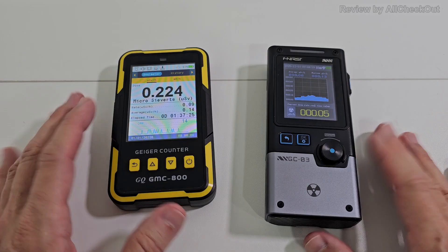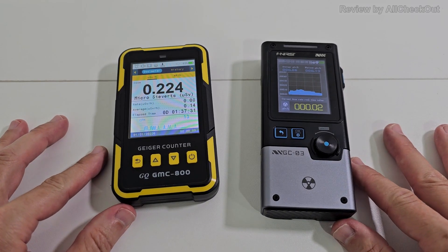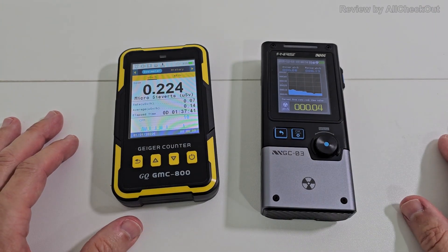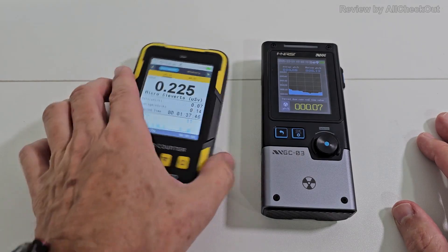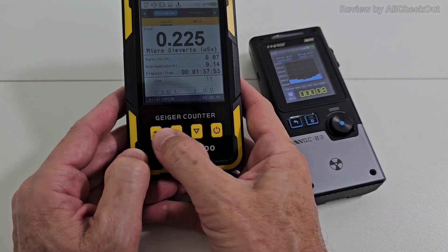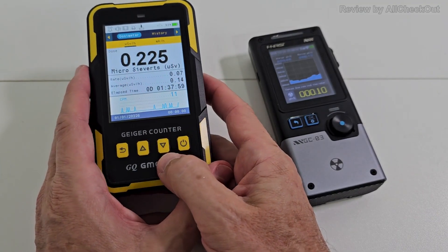I wanted to compare this new FNI RSI with the GMC 800, and I can tell you this thing here blows this one out of the water — definitely no doubt about that, and I'm going to show you why. The only advantage I see with the GMC 800 is a slightly larger screen, but when it comes to usability, touch and feel, the FNI RSI is definitely much easier to use. I struggled to figure out what to do with the GMC 800 because the buttons are pretty counter-intuitive.